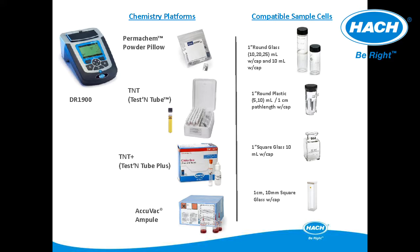The Hawk stored programs are named to identify the chemistry used in the procedure. Program names will include PP for powder pillows, AV for Acuvac, and TNT for test tubes. This naming structure helps ensure that the correct program is being used during the measurement.